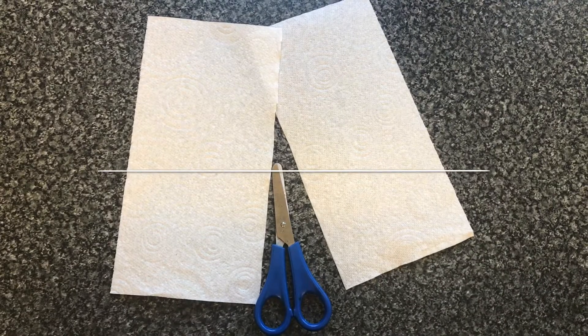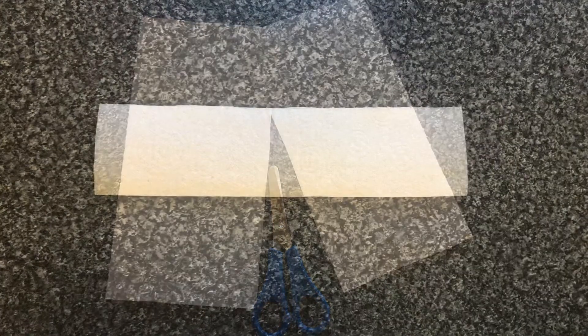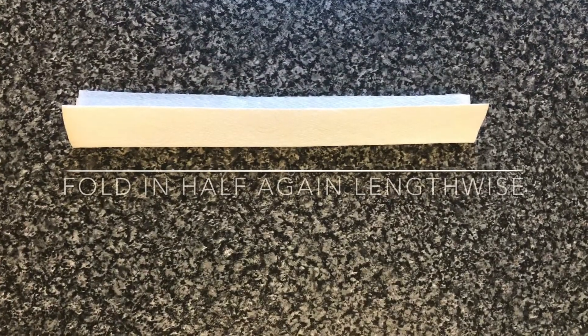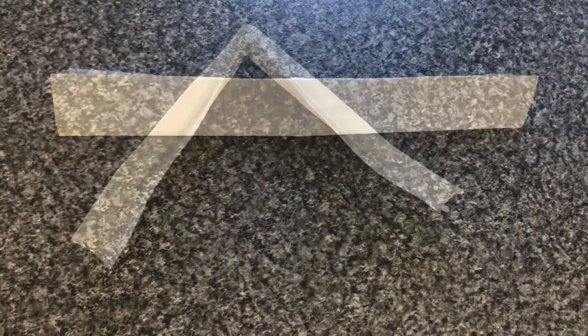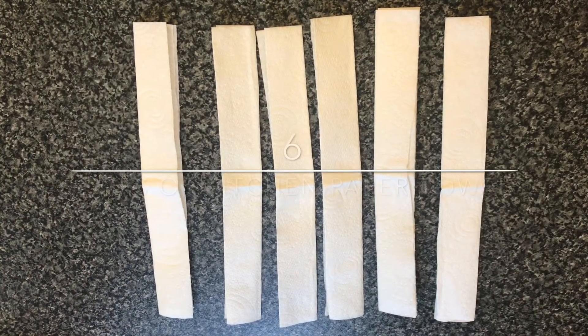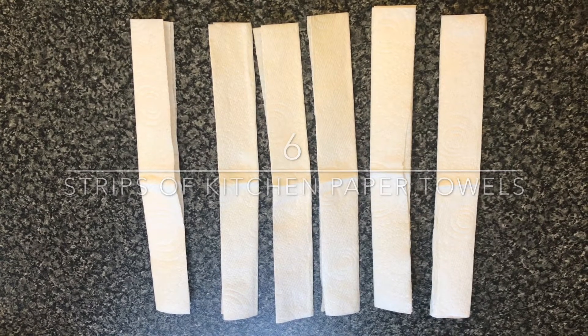Three sheets of kitchen paper towels. Cut each of the kitchen paper towel sheets in half, then fold it in half lengthways, and then fold it in half lengthways again to form a strip of kitchen paper towel. Then fold it in half again, and there you have your six strips of kitchen paper towels ready for your experiment.